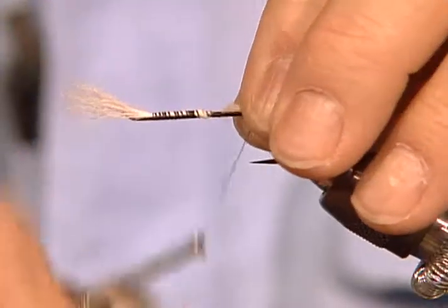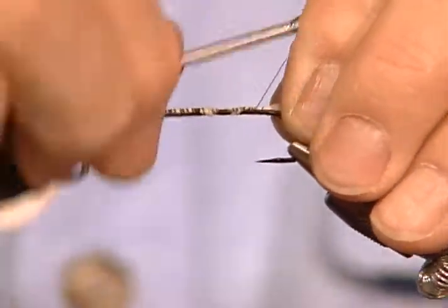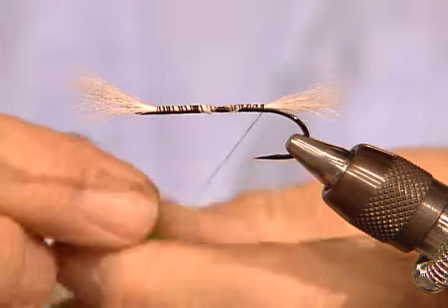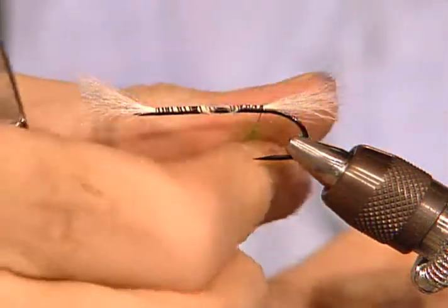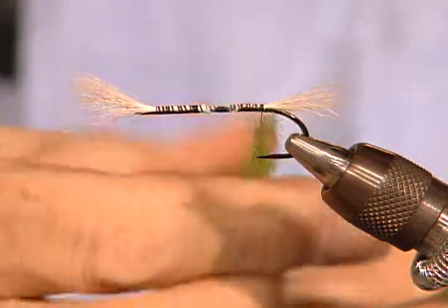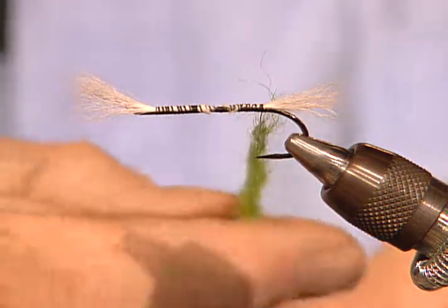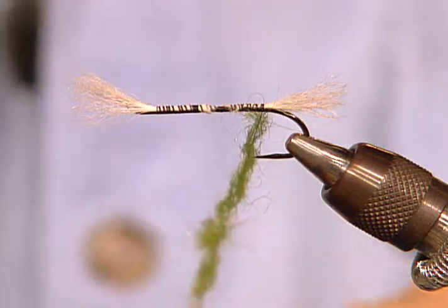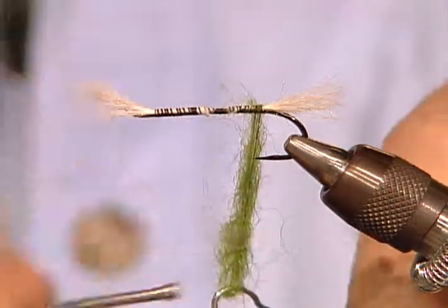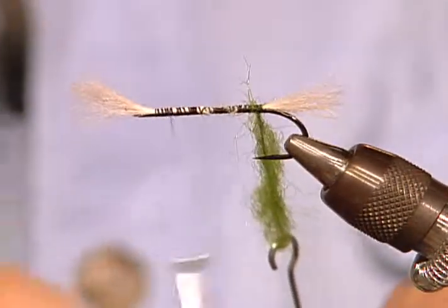Here's the tail. At this point there's absolutely no difference between this fly and a standard bomber — except what I do right now. I'm going to take this dubbing — bright, bright green — get a little on the thread. I'm going to make a dubbing loop rather than just wrapping it; this is too stiff a material to come out right otherwise. You can use either red or green — some people have a preference. I did a little wrap around to hold that loop closed.